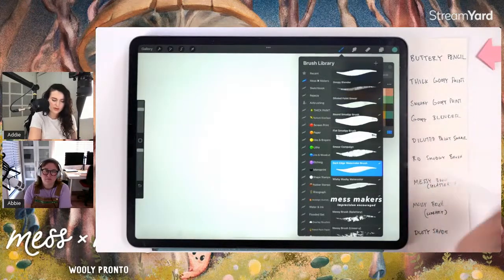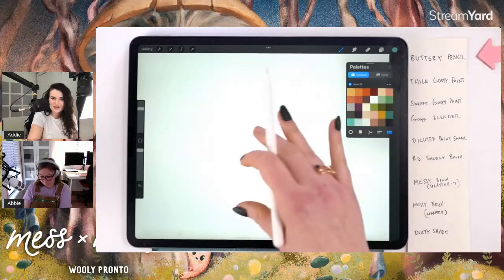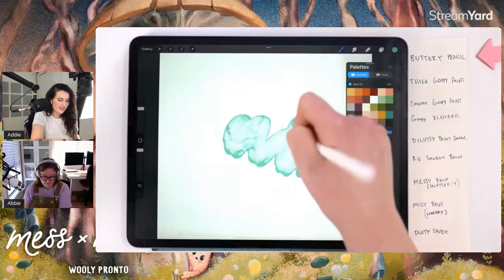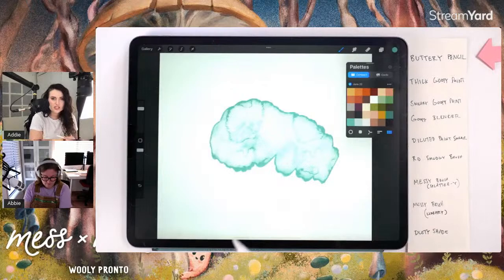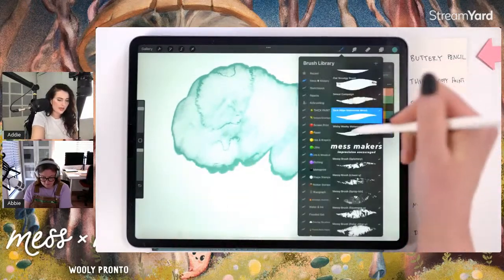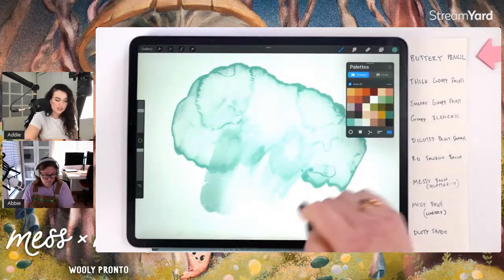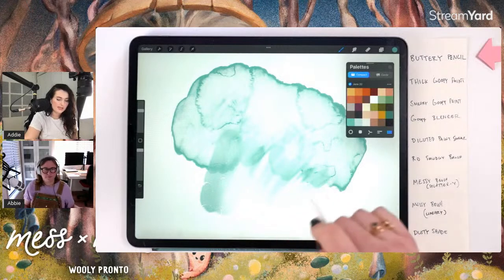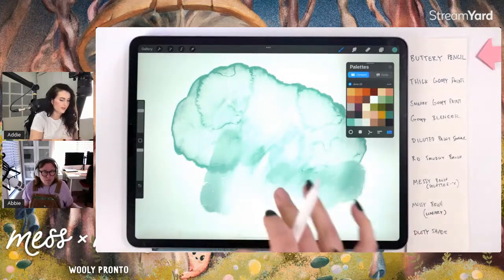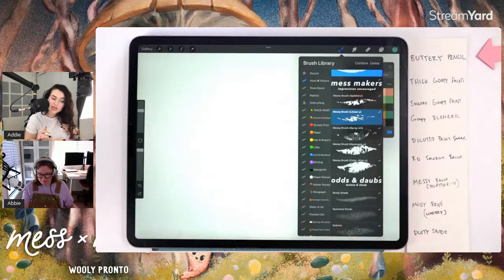Skipping to the watercolor brushes in the pack — it felt necessary to include them in a mixed media set. There's a solid hard-edge watercolor brush with texture, and a wash brush to pair with it that is super pressure sensitive for both opacity and size. You can blend and blur as you paint with it.